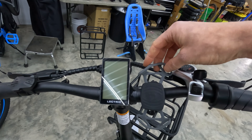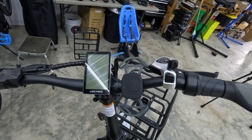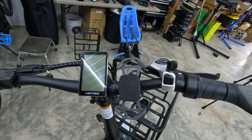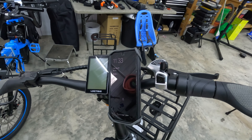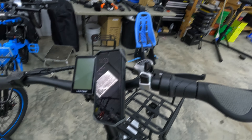Continuing on the cockpit, we have my favorite cell phone mount — this is the one you'll see in almost every eBikeEscape video. This is the Nite Ize Raptor. It's very affordable and attaches to the four corners of your phone with no clamping, so if you have a phone with buttons on the side you don't have to worry about that. Even a large Pixel 7 with a giant case fits on here just fine. Big fan of this cell phone mount.